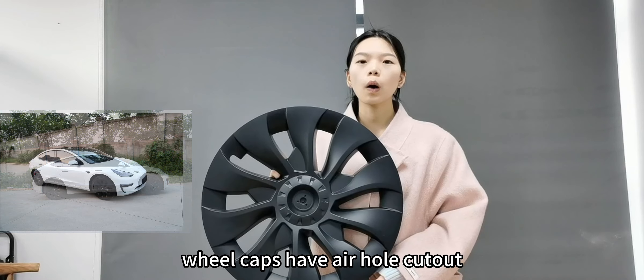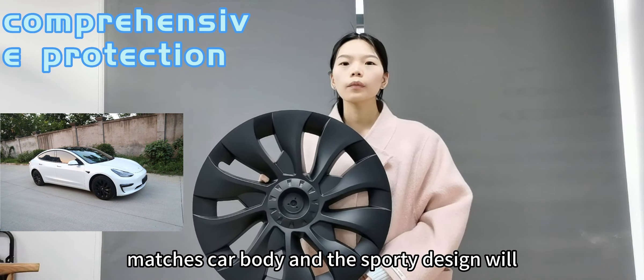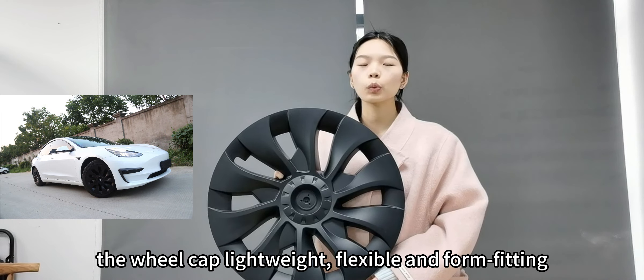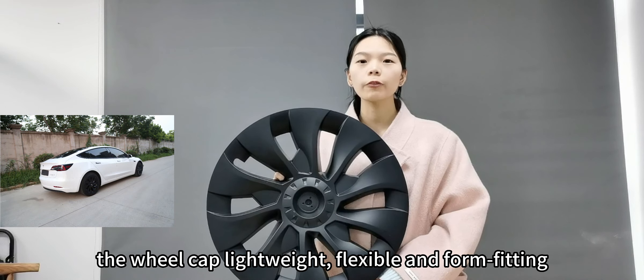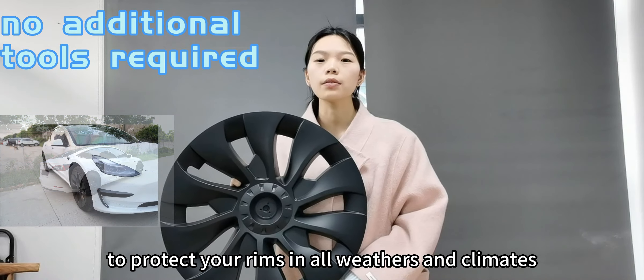The wheel caps have air holes, cut out the metal black, matched to the car body. The sporty design will make your car look modern and fashionable. The wheel cap is lightweight, flexible, and firm fitting to protect your rims in all weathers and climates.